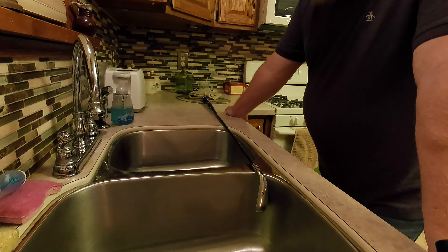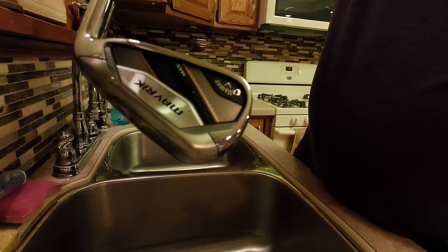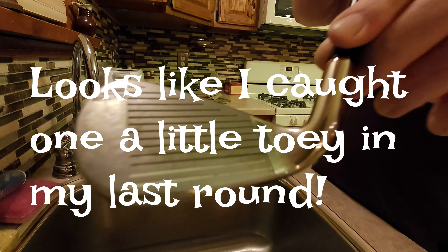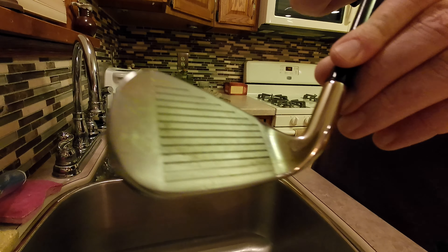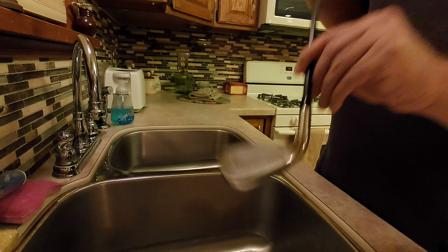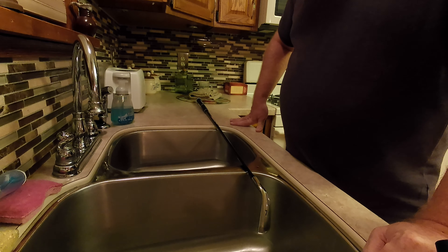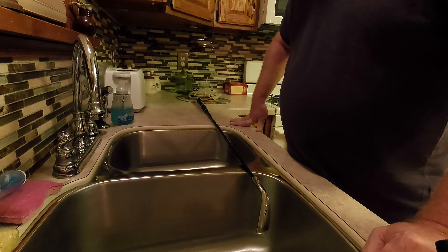Here I am by the sink, ready to get started. I've got my trusty 7-iron, Maverick Max — you'll see these when I do my what's in the bag. The 7-iron is probably my most used club. I usually keep these in pretty clean, but I give them a really good deep cleaning at the end of the season. You'll see this one's a little gunked up, a little stuff in the grooves. I'm going to show you what I do at the end of the season to get these ready for storage and ready for a next year debut.